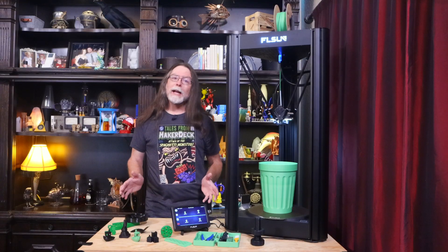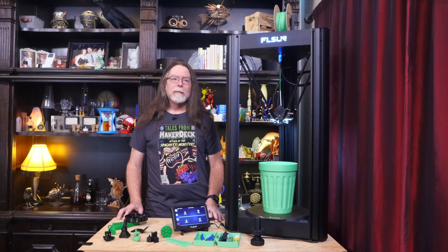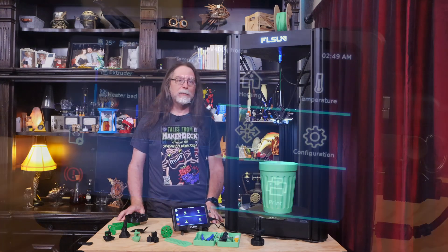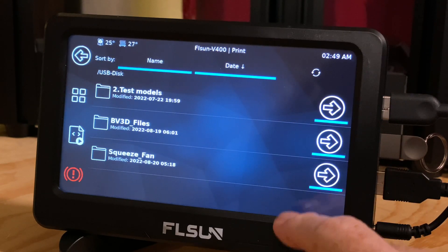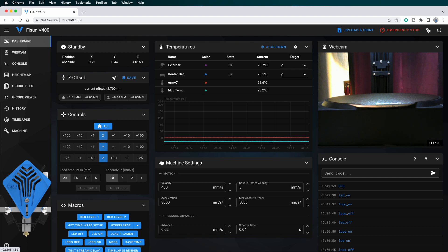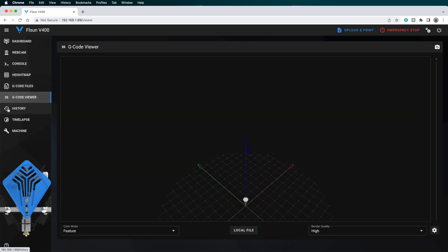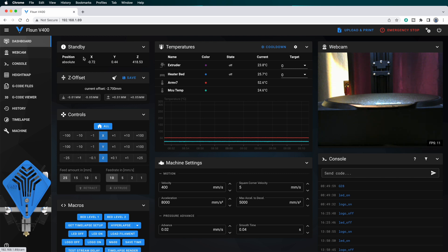That means the microcontroller only has to concentrate on controlling the motors, reading the sensors, and running the heaters — and that may be how this printer is achieving its 400 mm per second print speeds. The touch interface is provided by Klipper Screen, and I find that it's well laid out and easy to use. The tablet is also running Mainsail and Moonraker, which provide a web browser interface for the V400, and that interface is chock full of information and controls.